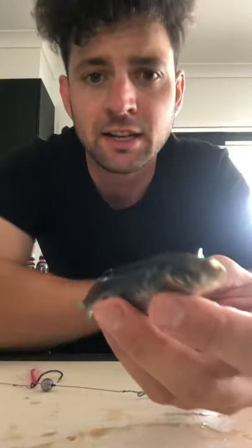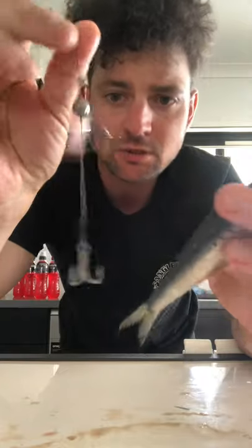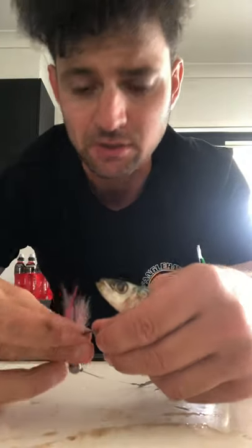Hey guys, how's it going? Andy at Suncoast Scoots here. I just want to quickly show you the follow-up video from yesterday's post regarding these little pilchard rigs for dead bait and for mackerel. Obviously they can be used for tailor as well.